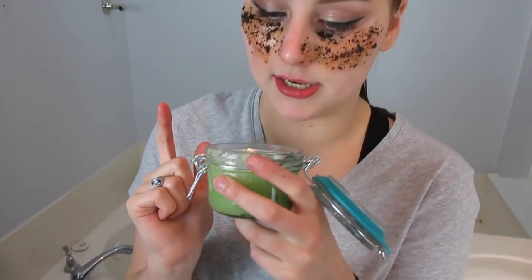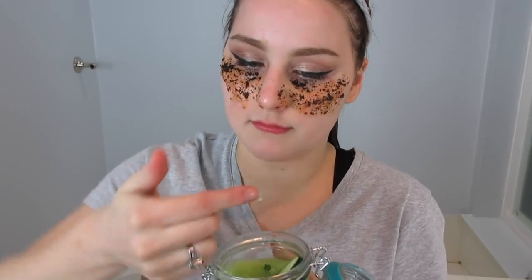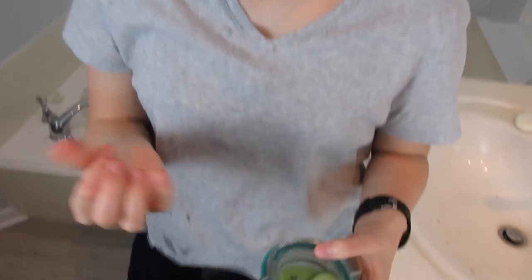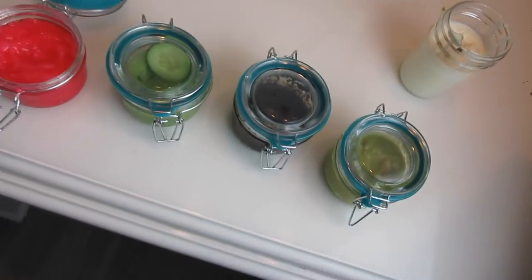The cucumber mint sugar coconut oil scrub — described as crunchy and not that bad. It has a cucumber aftertaste but the sugar takes most of the flavor, so it's not terrible. It got a rating of 3.5 out of five, and would have gotten a four if not for the cucumber flavor.